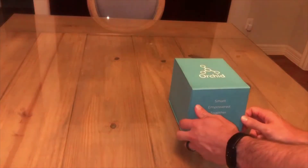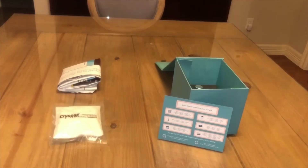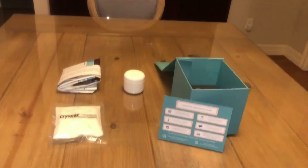When you open your kit you will find a card with quick tips, a shipping bag with a prepaid label, a temperature control pack, a collection cup, and a vial of preservative.